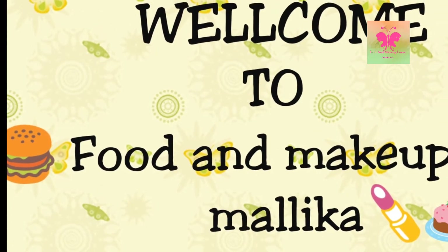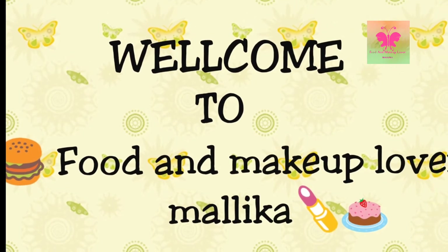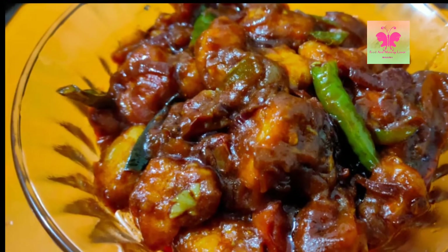Hello guys and welcome back to my channel Food and Makeup Lover Malika. Today I'm going to show you how to make paneer chili, so without wasting any time let's get started.